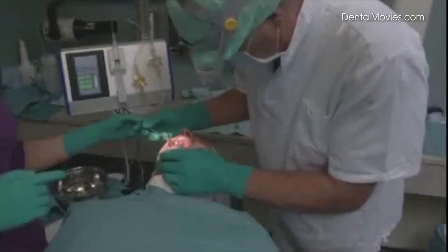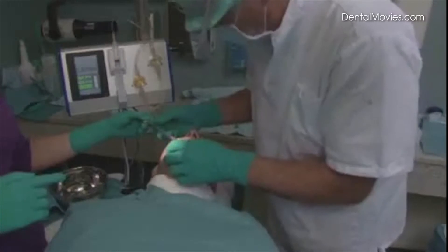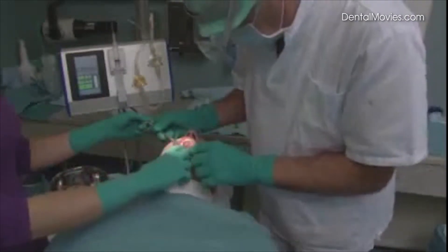This is how the surgery will be done: initially punching the oral mucosa, then drilling the blind hole, and finally the secure first entry into the sinus by applying high hydraulic pressure.